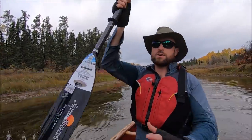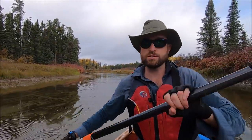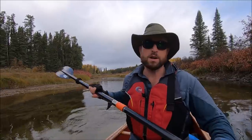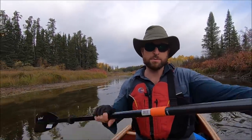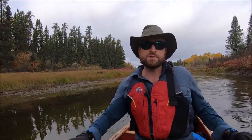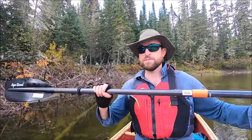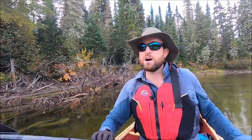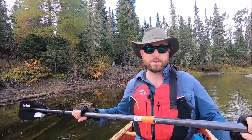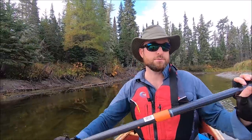This is an Aquabound Stingray paddle. It's a carbon blade so it's extremely lightweight, and I'm still getting the hang of the double blade thing. I'm sure my stroke is terrible but it doesn't really matter right now — I'm still moving really fast and saving my wrist. This is the 250 centimeter one; this was the longest I could get within a reasonable time frame. I think you can custom order longer ones. I wish I had a 260, even 270 would be better.